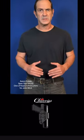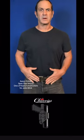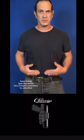Aaron Cohen here. Quick video on my deep concealment holster — the only appendix carry rig that you can carry with your shirt completely tucked in without having to clear it.